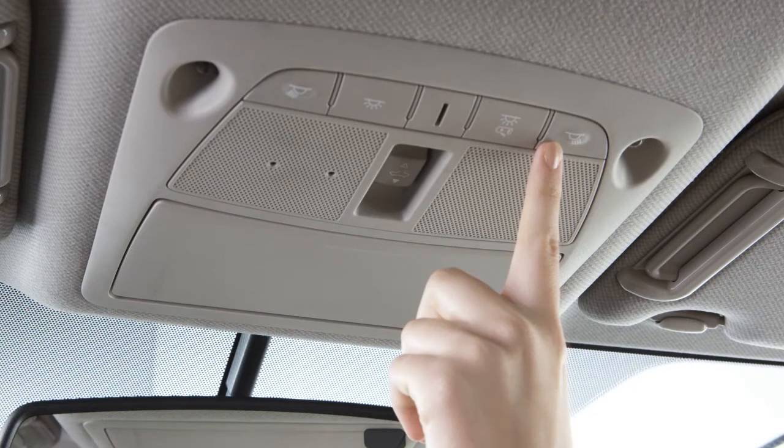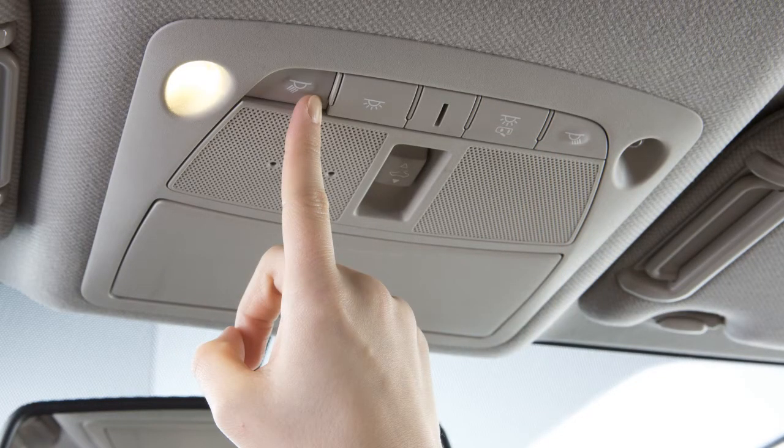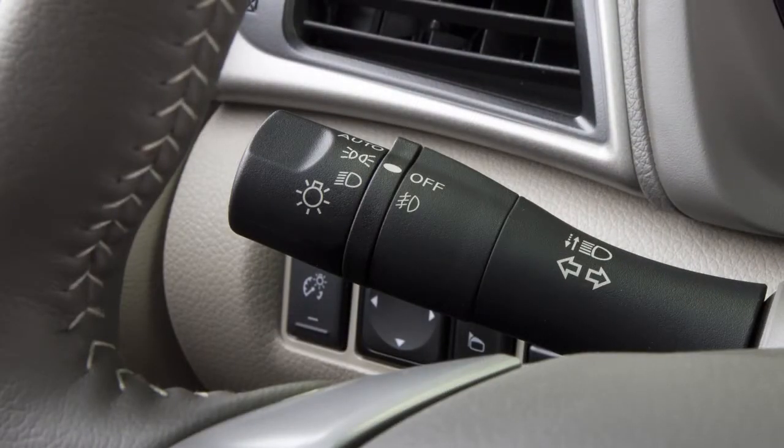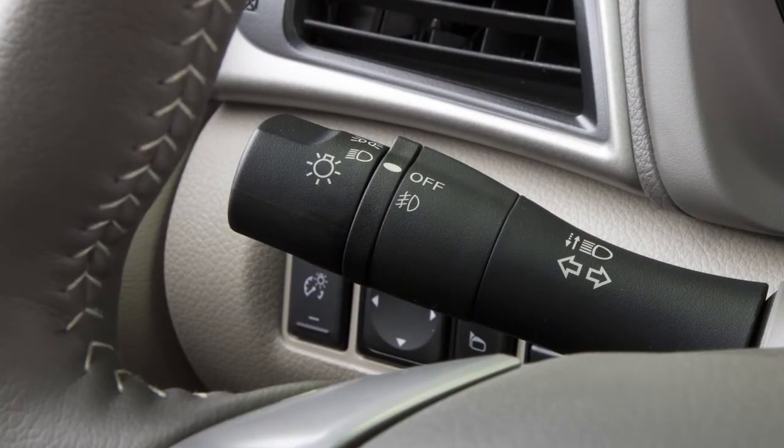The map lights are controlled by these buttons. Press the button located next to each light to turn that light on or off. There is a console light located overhead. The console light will illuminate whenever the parking lights or headlights are turned on.